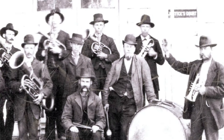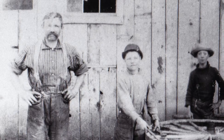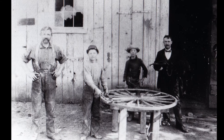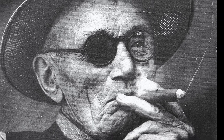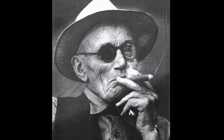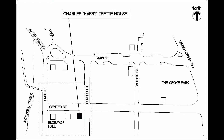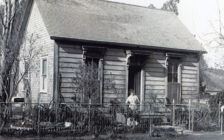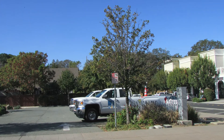Dr. Nottingham was a very busy man running a thriving business and made time to play the bass drum in the Clayton Cornet Band. In 1891, Nottingham sold the business to Charles Harry Trait and family. Harry Trait was a German immigrant who learned the trade as a young man working at a ranch on Willow Pass Road in the northern part of the greater Clayton Valley, today's Concord. Similar to James Curry, Trait and his wife Emma Jane Robertson Trait lived around the corner from his business in a small home on the southwest corner of Center Street and Diablo Street.